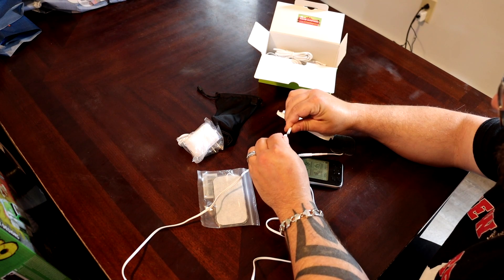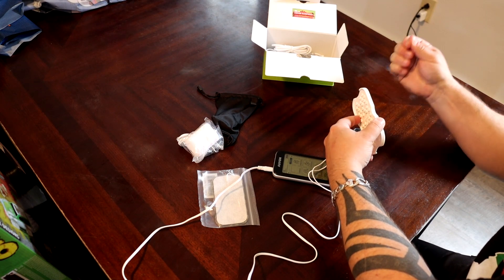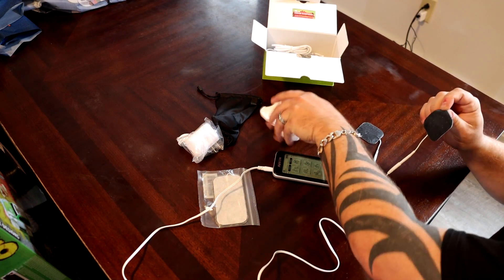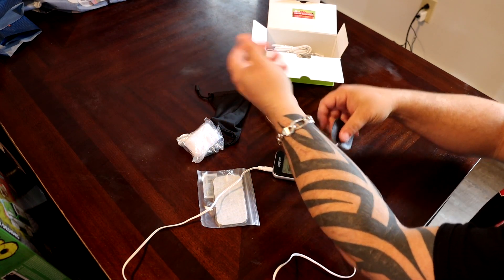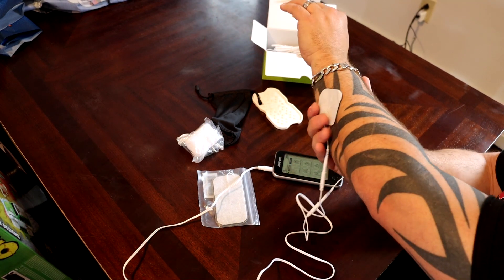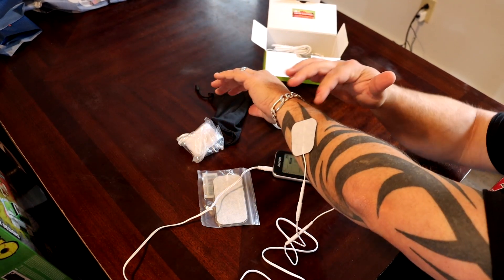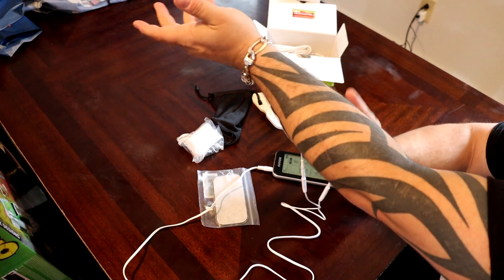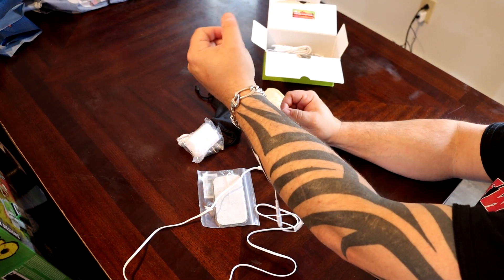I'm just going to hook up these two leads and put them on my arm to show you how this thing really works. Basically, the way these things work is they send an electric charge or electric pulse from one end to the other, and it makes your muscles contract.